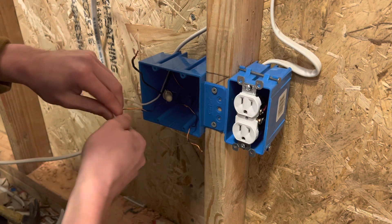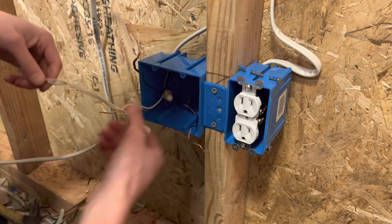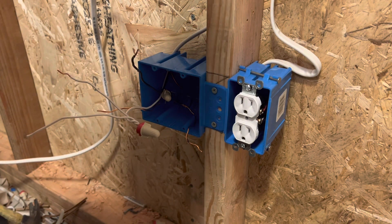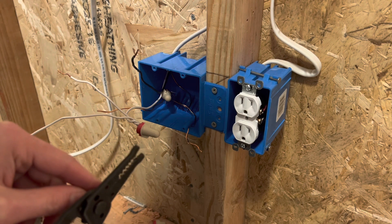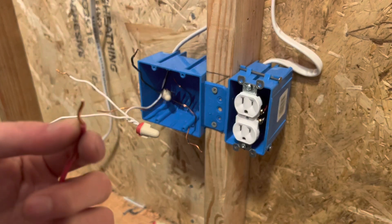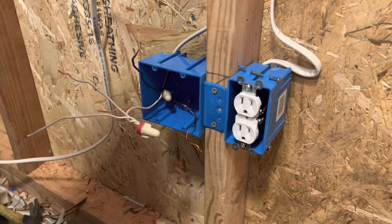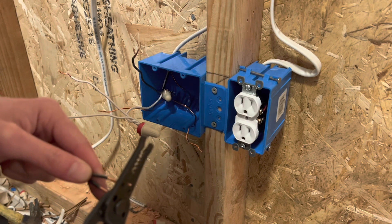I like to cut the tips off of my wire straight. Some people like to angle their wires so it goes into the wire nut easier, but I have no idea where that came from — because usually when I have a wire cut at an angle, I have no idea how people are supposed to put a wire nut on that. I just like to cut them straight so the tip is flat and they grab the wire nut easier. I like to have a nice 90-degree angle on that wire.